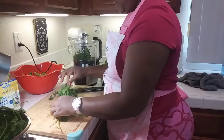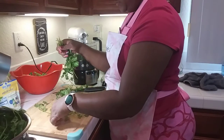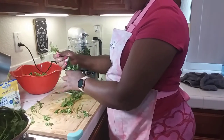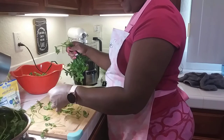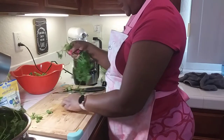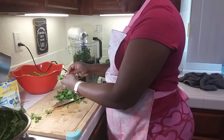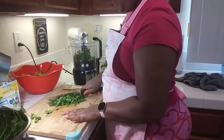I throw the flat leaf parsley in there too. When I'm done with this I'm going to add all of it together and add some oil. When it comes to the Puerto Rican recipe, I'm not really sure what kind of oil they use, but I just use regular vegetable oil. I'm just giving this a rough chop — I really don't want the stems in there, although the stems are fine. I just don't do the stems.